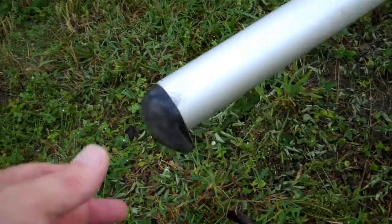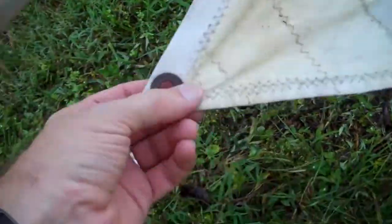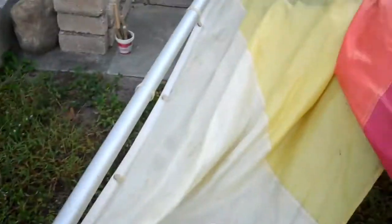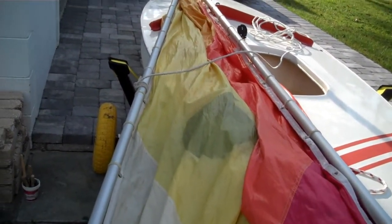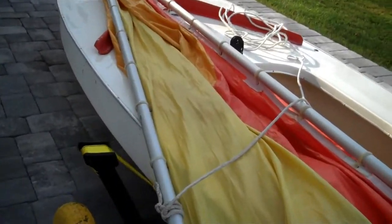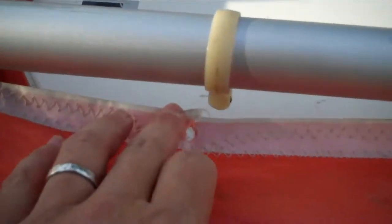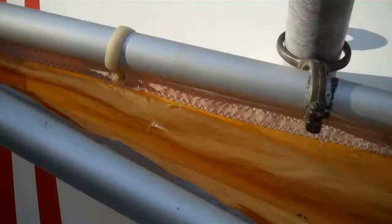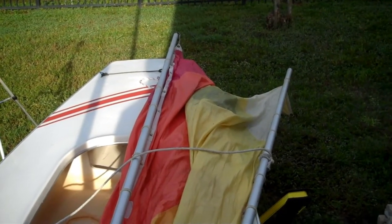This end cap on the top boom was loose, so I epoxied it in. I'm going to tie the outhaul back in there. All in all, the sail has some life in it, but at some point it's going to need to be replaced. Before I do that, I'll probably buy some more reinforcing tape and take the sail completely off to repair a few of these little rips. But today I'm just going to replace the two or three plastic clips that still have grommets that need to be attached to.